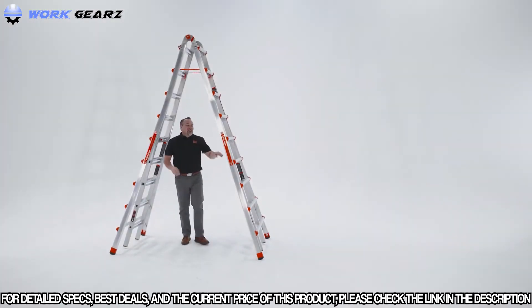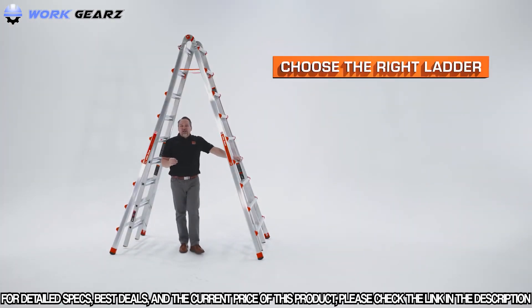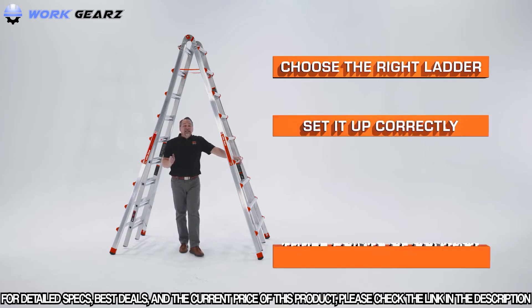A couple of quick reminders: always choose the right ladder for the job, set it up correctly, and maintain three points of contact when climbing both up and down any ladder. This is the Skyscraper by Little Giant Ladder Systems.